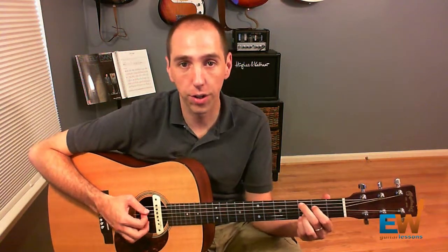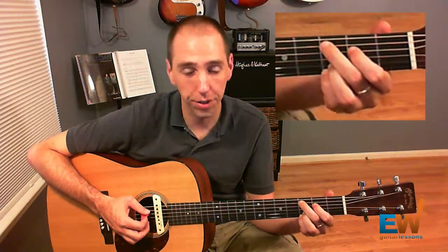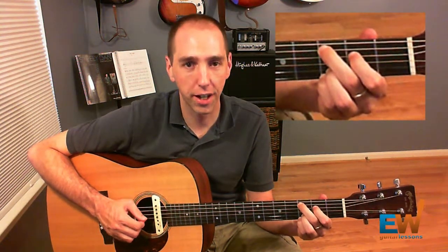The very first chord is Cadd9. This is a carryover from the pre-chorus, but for those of you who don't know how to play it, it goes like this: nothing on the E string, then 3rd fret, 2nd fret, then open, then 3rd fret, 3rd fret — 3-2-0-3-3.